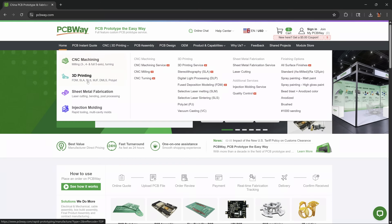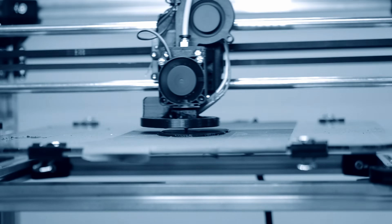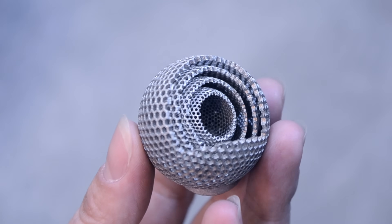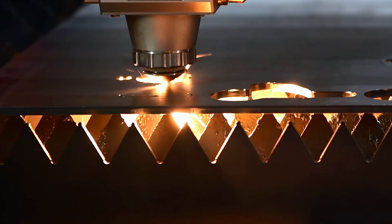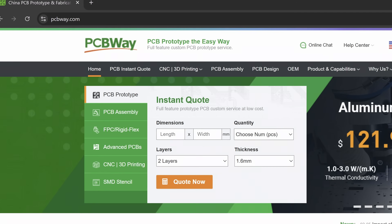Before we continue to the multi-material prints, a quick shout out to this video's sponsor, PCBWay. While they are renowned for PCB prototyping and assembly, they also offer a comprehensive 3D printing service. Whether you're working with FDM, SLA, SLS, or even metal 3D printing, PCBWay provides high quality prints with a variety of materials. Their platform is very user friendly — just upload your design, fill out the required fields, and PCBWay will handle the rest. They also offer advanced CNC machining services, sheet metal fabrication, and injection molding. Head over to PCBWay.com or click the affiliate link in the description to get a cash discount on your first order.